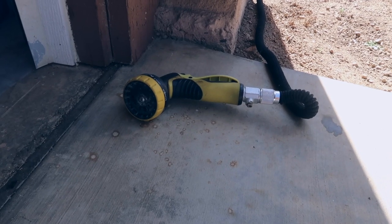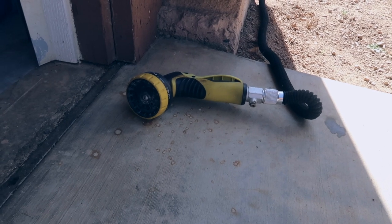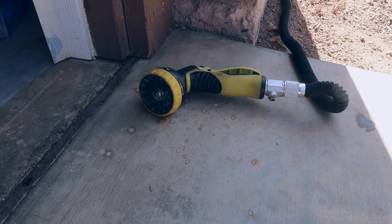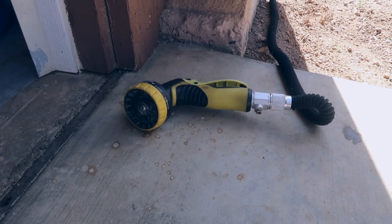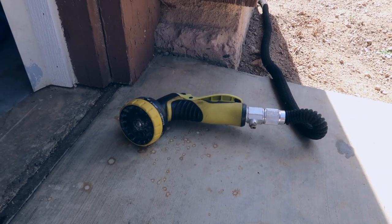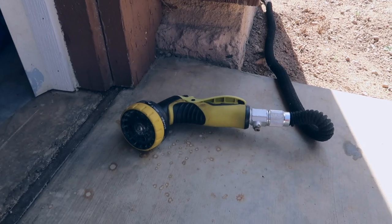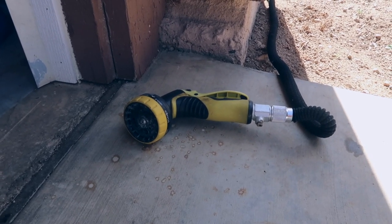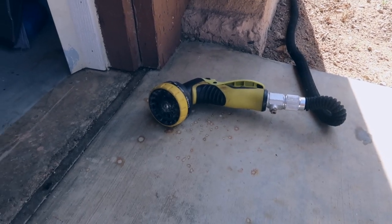I'm also going to be using a hose to spray off the Super Clean when we're done with it. We are going to be using water in the engine bay, but these newer vehicles have a lot of plastic and wiring harnesses that are pretty weatherproof. We definitely need to be careful and keep the water to a minimum, but it'll be okay as long as we're not using a pressure washer — that's why I'm using a hose.